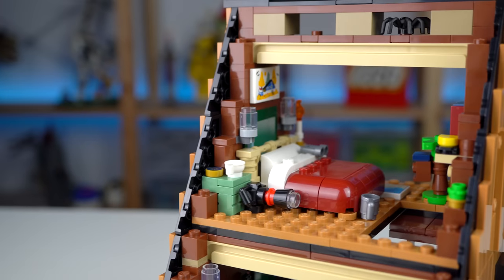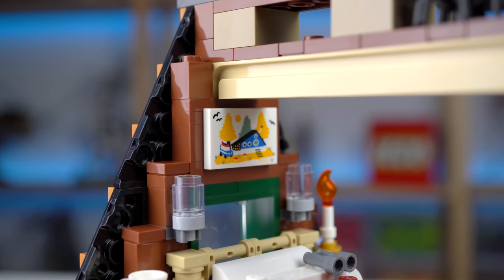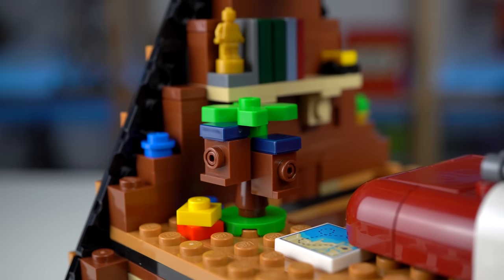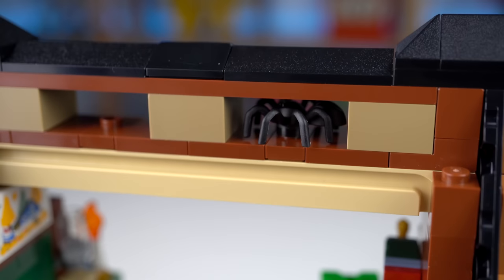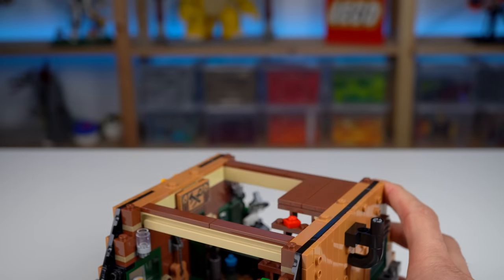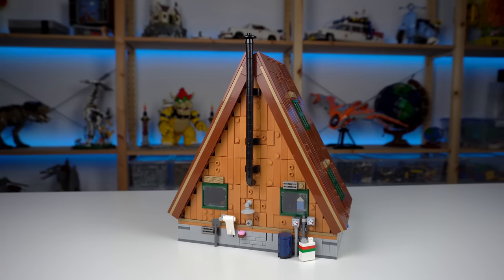Starting from the top there's a bedroom with lots of objects laying around. I'll highlight the painting above the bed — an image of a custom build by the fan designer of this set, a miniature LEGO Ideas tree house reference, and a hidden nut that the squirrel placed under the bed. The top floor can be removed for easier access to the ground floor, and the chimney outside was broken but still matches the lower section when in place.